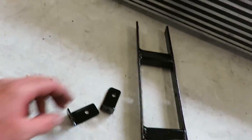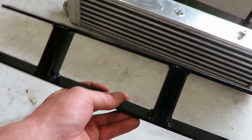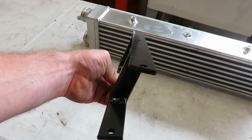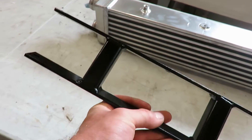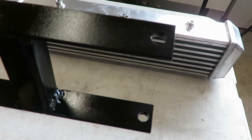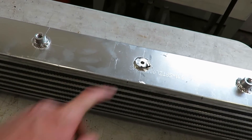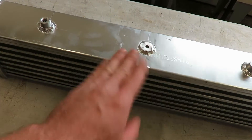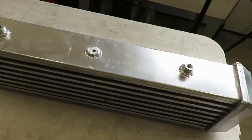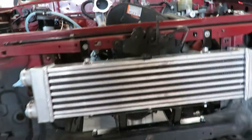Got the mounts all painted up for the intercooler. The top two are just a simple little L-bracket, and the bottom is angled back to get it onto that lower cross member of the frame. I drilled the holes, bolted it on, and ground down that middle nut so I can get the intercooler up as high as possible — hopefully the bumper will clear it.